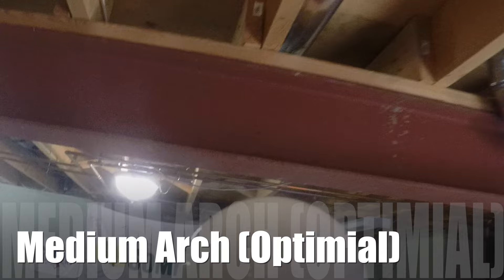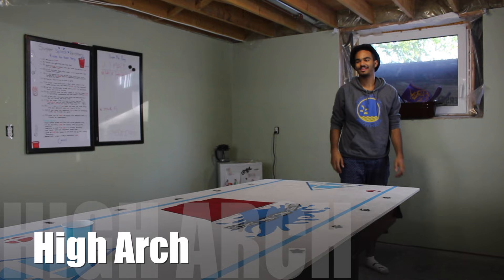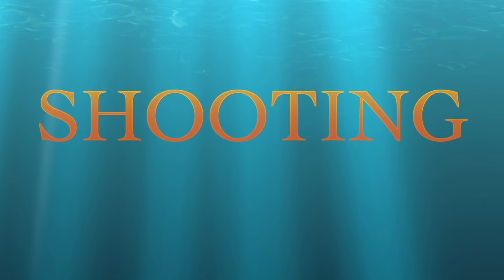This is the medium arc. I would say this is the best way to shoot the ball. When you shoot the ball with the medium arc, it gives the ball the best chance to hit the back of the cup. Here we have the high arcing shot or the rainbow shot — it's when you fling the ball really high up and it basically comes straight down into the cup. I enjoy doing this shot from time to time, but it's not for everybody. It's kind of hard to learn how to do effectively.